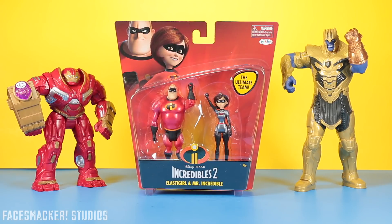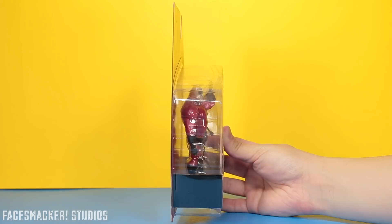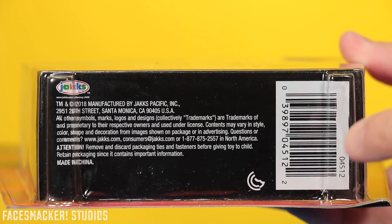It's been 14 years since the original movie. The new movie looks cool, these figures look cool, so let's get this review started. The box front has an open window as well as some awesome pictures of Mr. and Mrs. Incredible. Here's one side and the other side, there's the top, here's the back with the sweet glam shot, and the other figures who aren't metallic colored. And there's the bottom with the UPC.